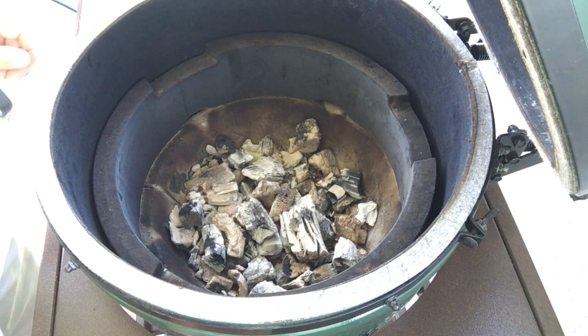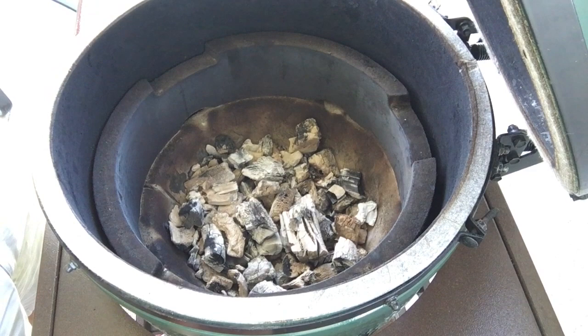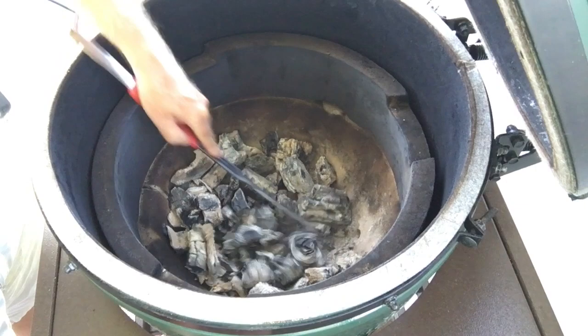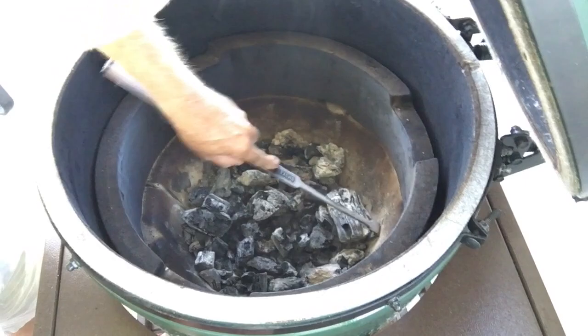Okay, we're out here at the Big Green Egg now and we're in between cooks. In order for me to get ready for the next cook, there are some air holes down in the bottom of here and I need to clean those out so we can get more air in here to light our fire. So I need to take one of these tools and just scrape the bottom here to get those holes cleared out so we can get good air flow.